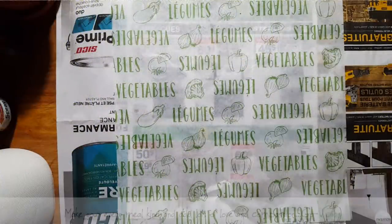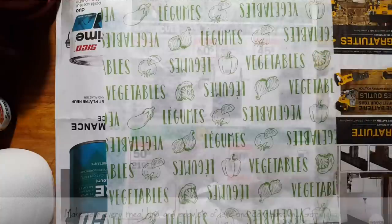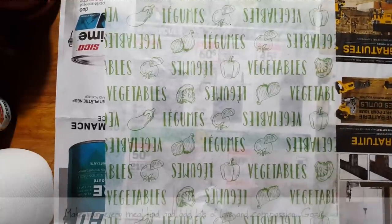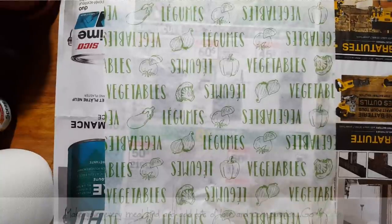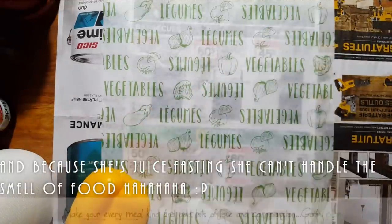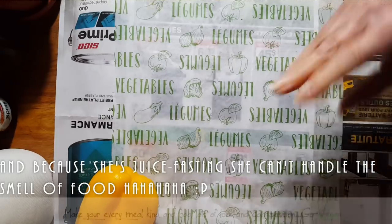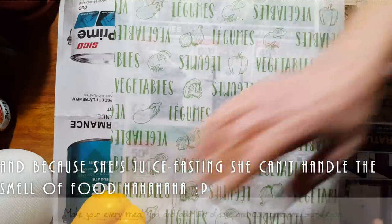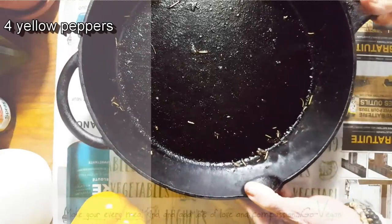Hi everyone! Just because I'm fasting doesn't mean my husband doesn't eat. So I'm going to show you one of my husband's favorite dishes. My daughter Erica says if you're cooking, shut the door because she's downstairs doing her work. We're going to start off with four beautiful yellow peppers, all washed. I just have to cut them and put them in my cast iron pan.